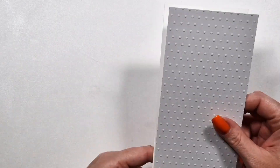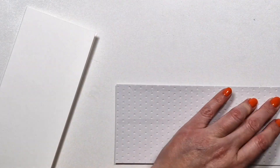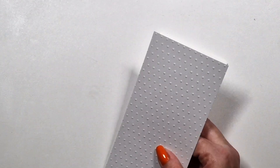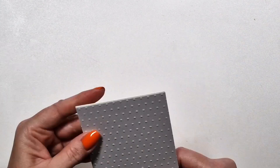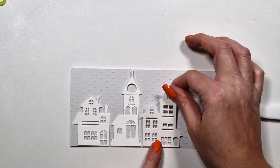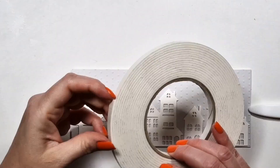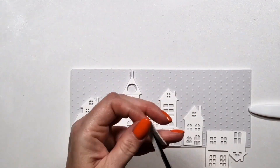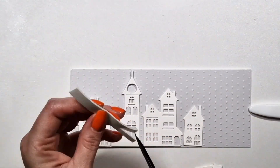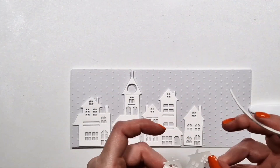I'm using the Spellbinders 2D embossing folder for my slimline card. This is normal slimline size — eight and a half by three and a half inches, though I'm not actually sure if that's the standard slimline size. My first idea was to create a white village to represent snow, and for my background I chose a light gray cardstock — I think this is Fog from Spellbinders.